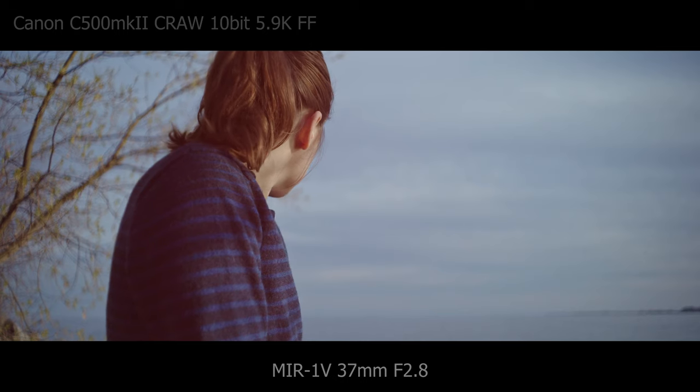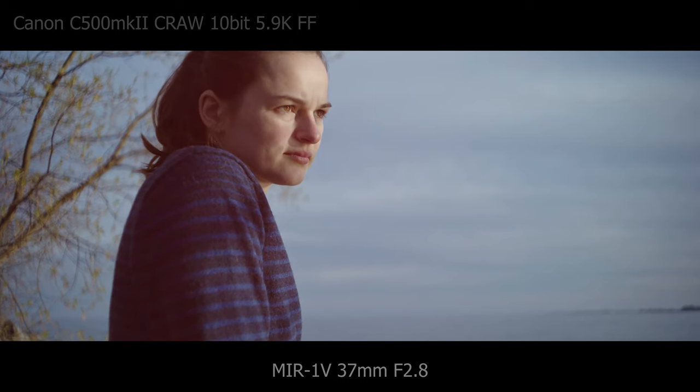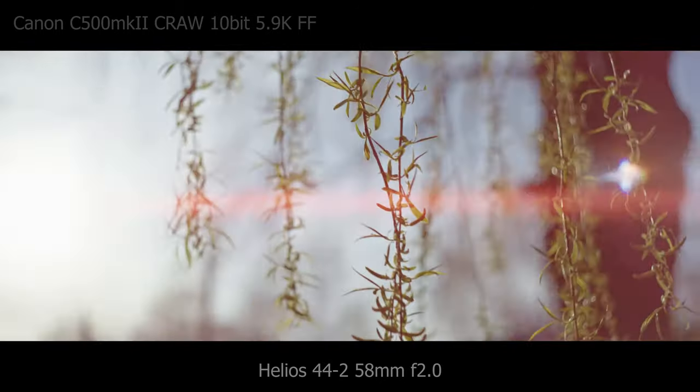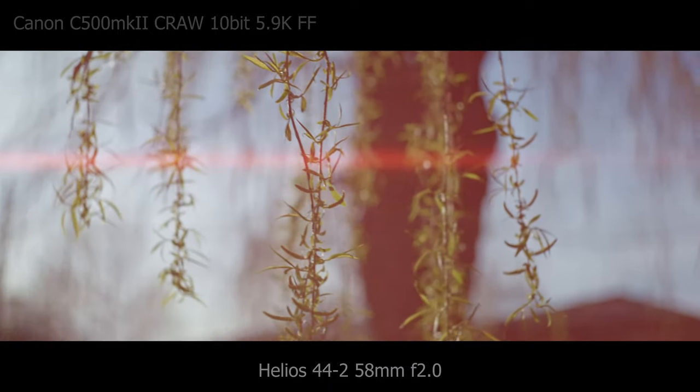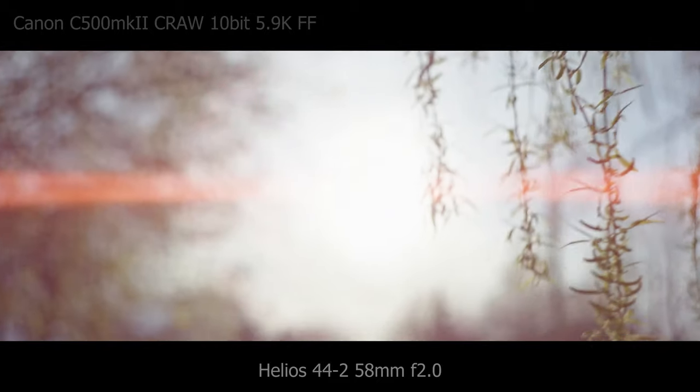I think this works so well because of the vintage glass. The lenses, particularly the 37mm, have gorgeous edge fall-off, and the focus fall-off throughout all the lenses is soft and natural. All the footage you are seeing was shot on the new Canon C500 Mark II in Canon RAW at full frame 5.9K. And yes, these lenses do cover full frame.